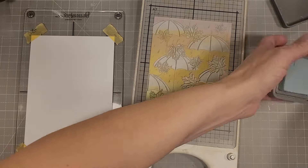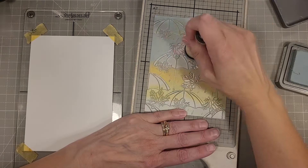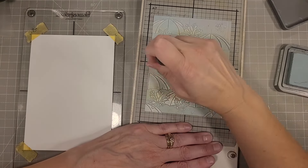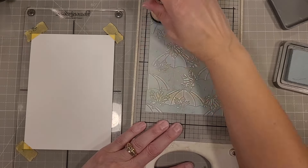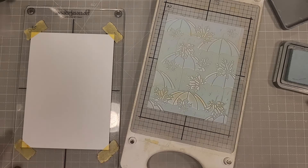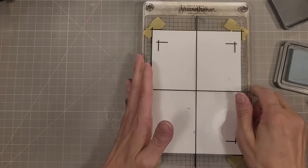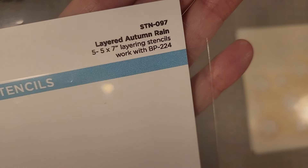Speckled Egg is going to come into play again. We're going to use an ink blending brush to apply this all over our Better Press plate. I have a watercolor piece of cardstock on the plate there — a five by seven watercolor piece of cardstock — and we'll run that through our Better Press through the die cut machine. It does a stunning job.